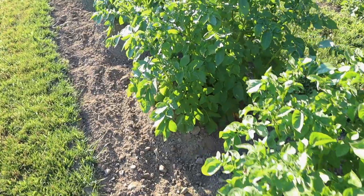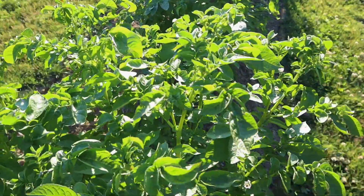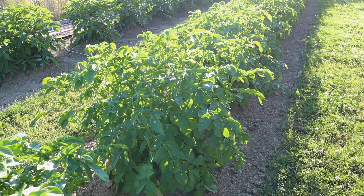These plants here have not blossomed yet, but they are huge — literally past my waist in height.